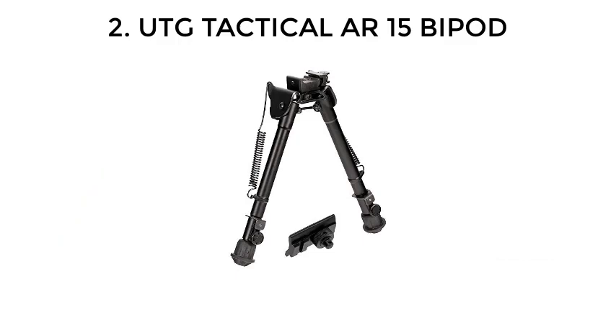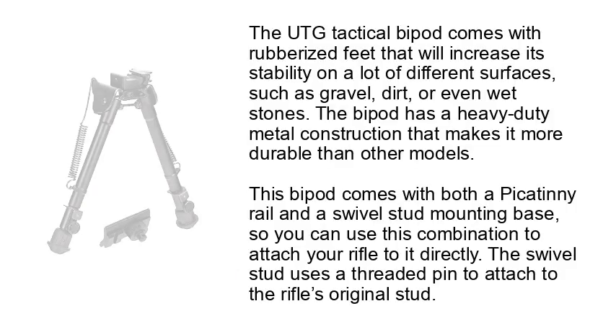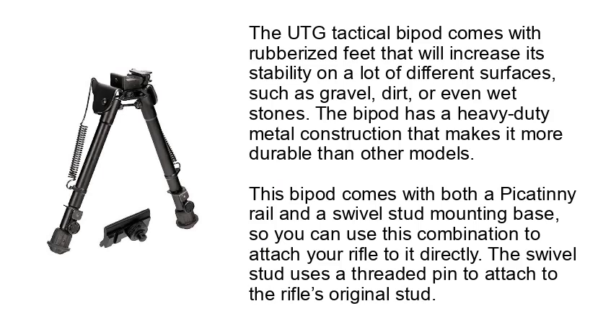Number 2: UTG Tactical AR-15 Bipod. The UTG Tactical bipod comes with rubberized feet that will increase its stability on a lot of different surfaces, such as gravel, dirt, or even wet stones. The bipod has a heavy-duty metal construction that makes it more durable than other models.